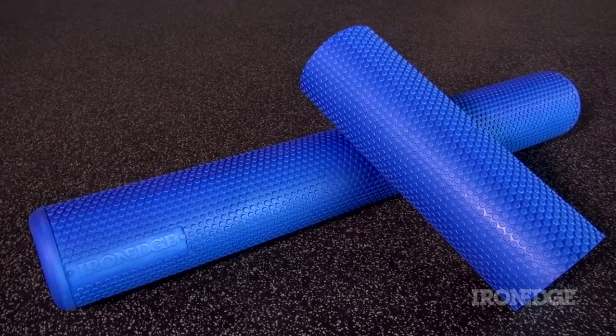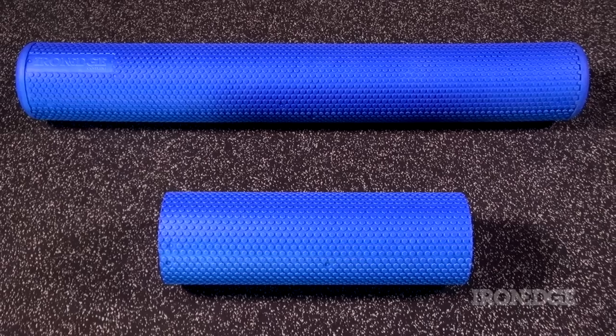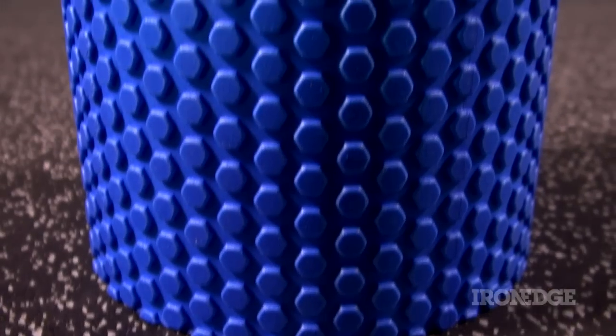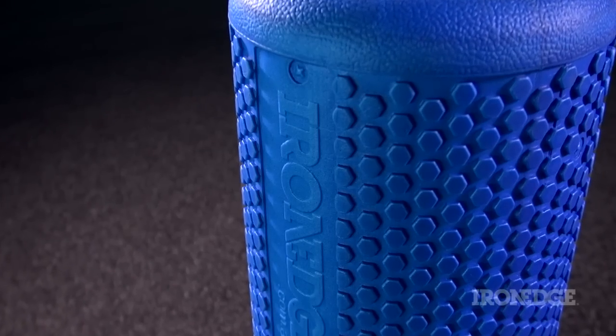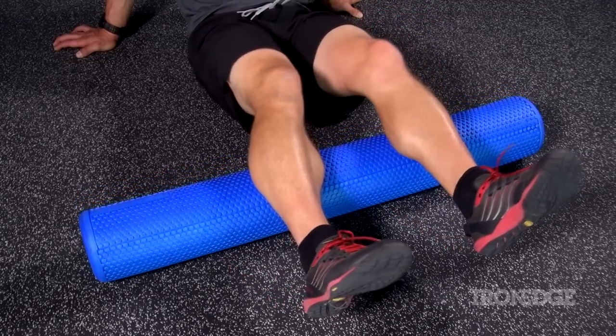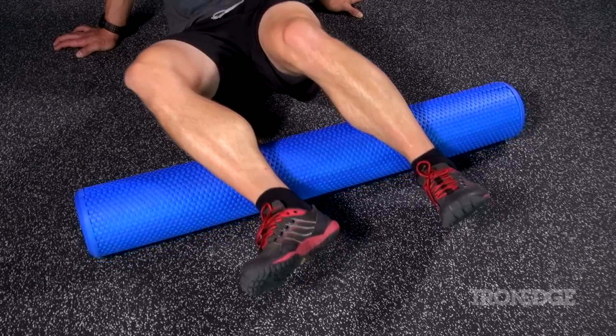The Iron Edge foam roller comes in two distinct styles: the half roller and the standard, measuring 44.5cm and 100cm respectively. Both rollers are constructed from dense EVA foam that is sweat and water resistant. Much thought and R&D has gone into the density of this foam, providing the optimal balance between comfort, tissue manipulation and supreme durability.